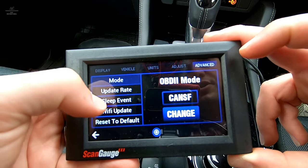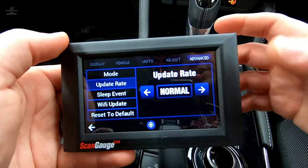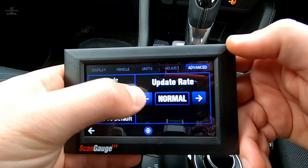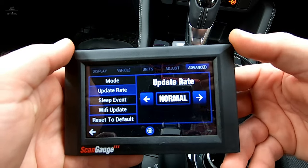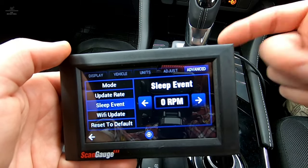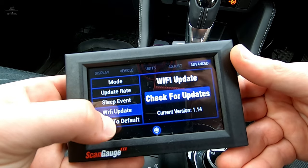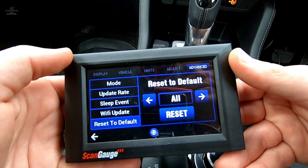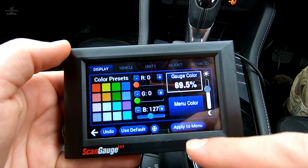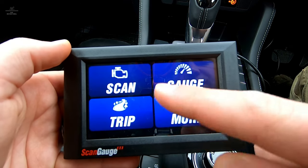Under Advanced, we can adjust some more values. I'm not going to change the OBD2 mode since it's reading correctly. You can change the update or refresh rate — data communicating from ECU to the ScanGauge — set to fast, normal, or slow. ScanGauge recommend normal, which we'll leave it as. There's also a sleep event, so in the event the engine's off and engine speed is zero, it can go to sleep. We can also do a Wi-Fi update, which is really handy, and reset to default. Go back to display, use default, apply to menu, and click that square/circle button to return to the main menu.